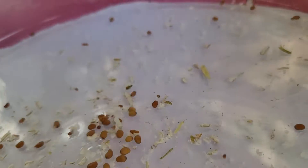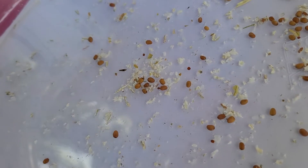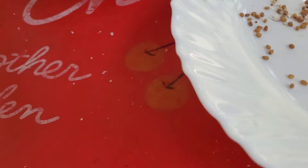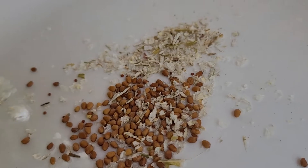See the seeds — so big. Once again, just blow a little.